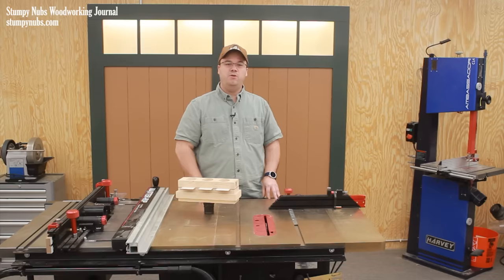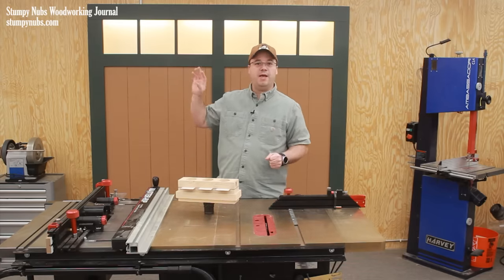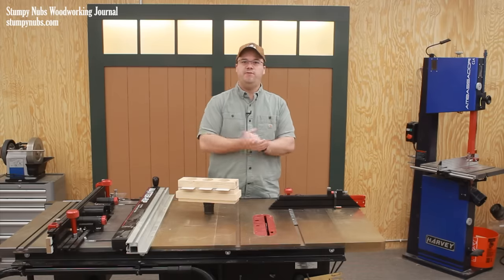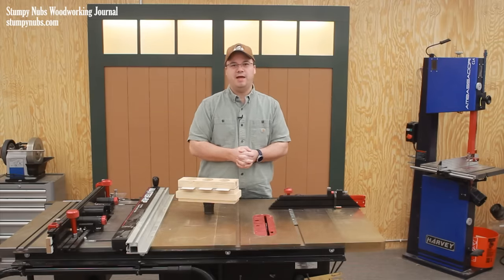By the way, if you're wondering about the new backdrop, we are changing some things around here. There are going to be some new hand tool cabinets built and that'll be over in the corner, so you will see that in some of the videos — depending on whether I'm working behind the table saw or behind the bench. So stay tuned for that.